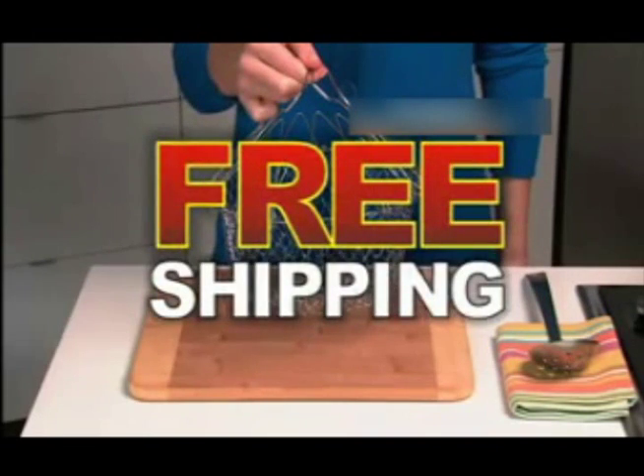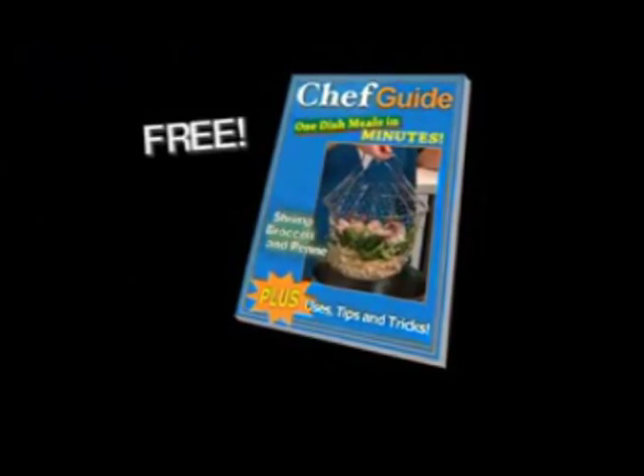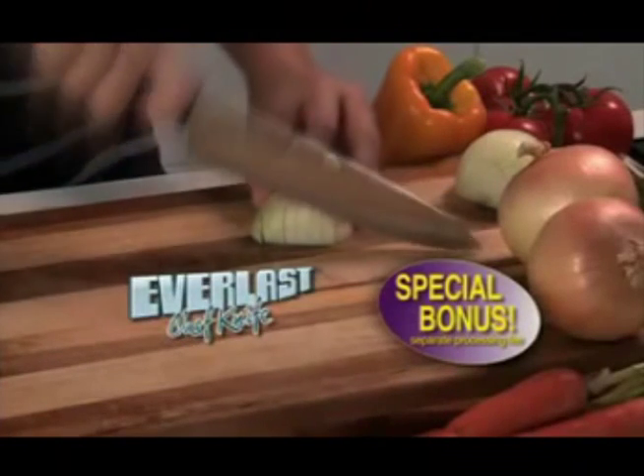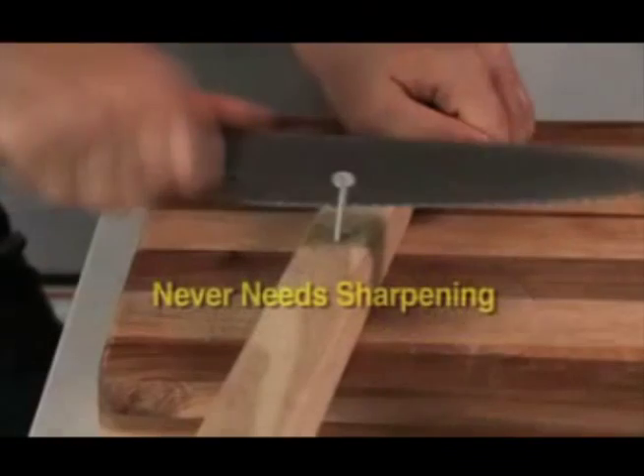The chef's basket is a must for any kitchen — a tremendous value at just $14.99. Order today and find out about free shipping. You also get the chef's guide for easy one-dish meals in minutes, plus the amazing Everlast chef knife. It never needs sharpening.